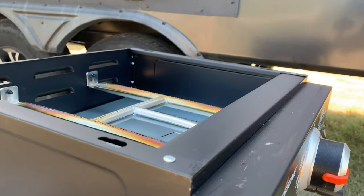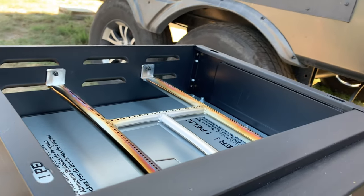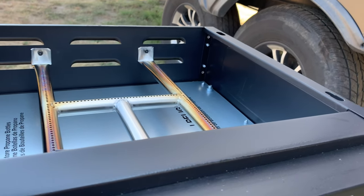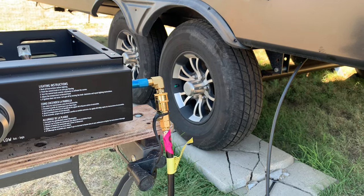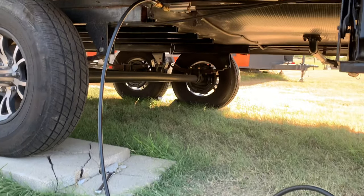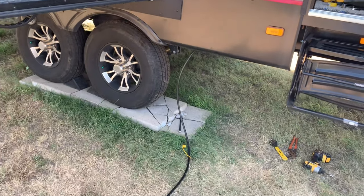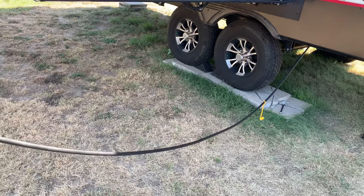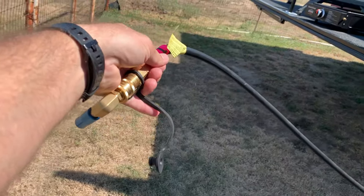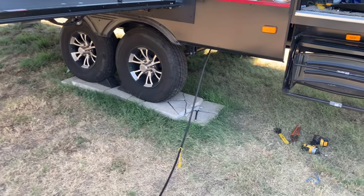Our Blackstone is lit — it's hard to see the flames but it's lit. Our quick connect works very well, very nice. Just showing how far this hose comes out — you can go quite a ways. It is a 12-foot hose, so plenty of room at the campground.